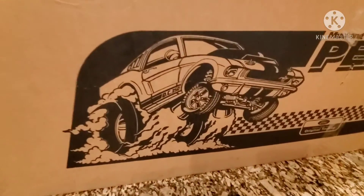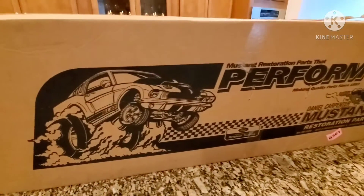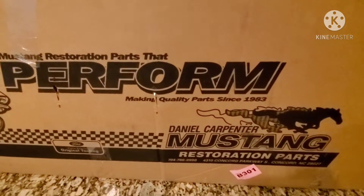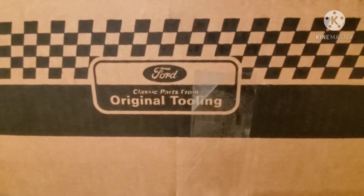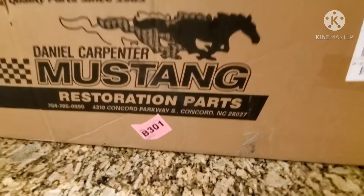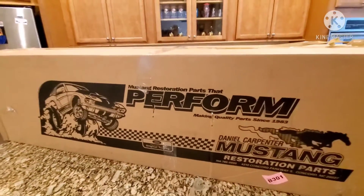Check out the Mustang they put on there — that's pretty cool. This is what the box looks like from LMR when you get it. It says Original Ford Tooling, Restoration Parts — pretty cool stuff. Mustang restoration parts that perform.